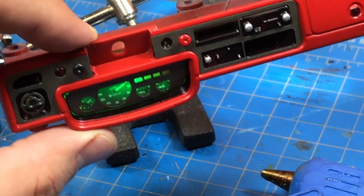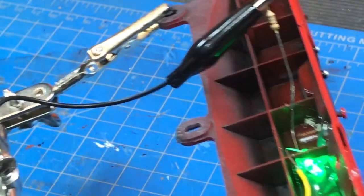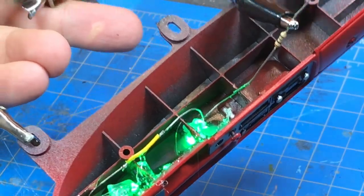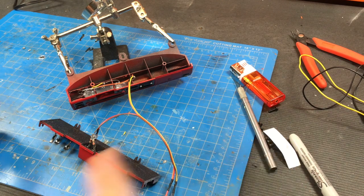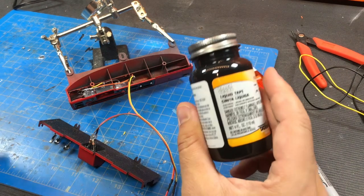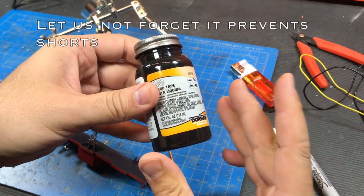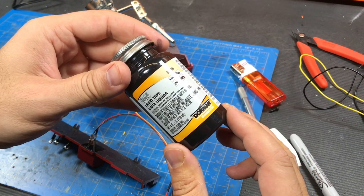Here's a little test glow to make sure the lighting is pretty even. I can better secure the LEDs and then I'll cover the entire illuminated area with liquid tape. It dries quite opaque and helps prevent light bleed, and it bonds to hot glue better than regular paint does.